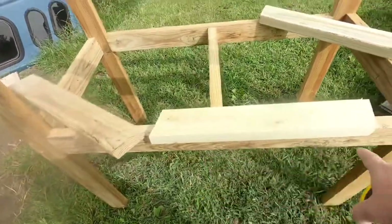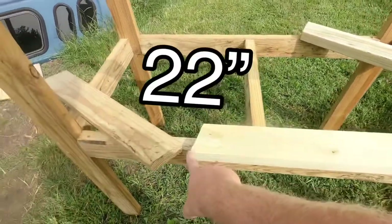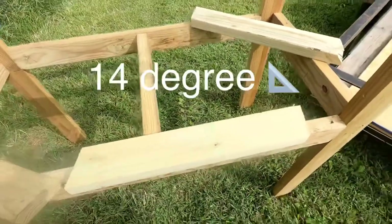Each one of those pieces is 22 inches long from here to there, with a 14-degree angle.